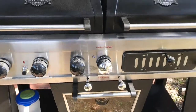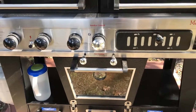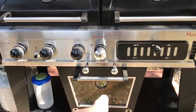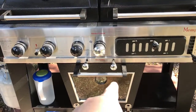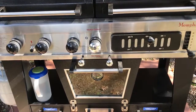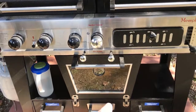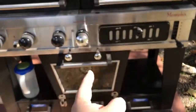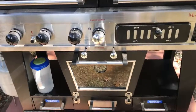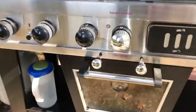Some downsides to this grill so far: you have no way to add water to the pan without opening the door, and when you pull the wood chip drawer to add more chips, the door opens outward toward you instead of toward the back — I don't understand why. But the turkey is looking mighty tasty in there.